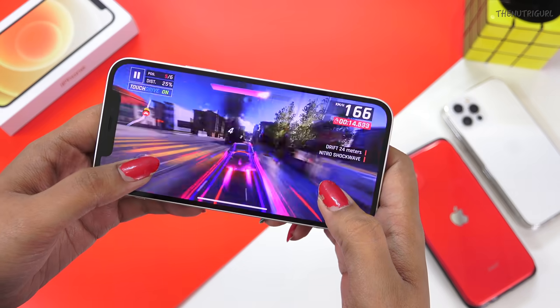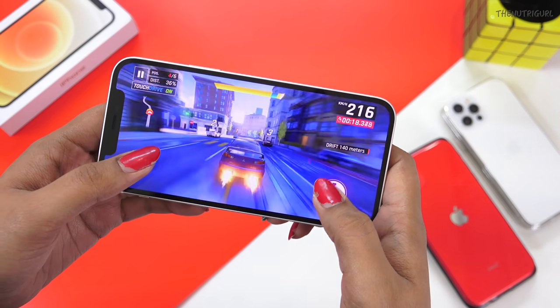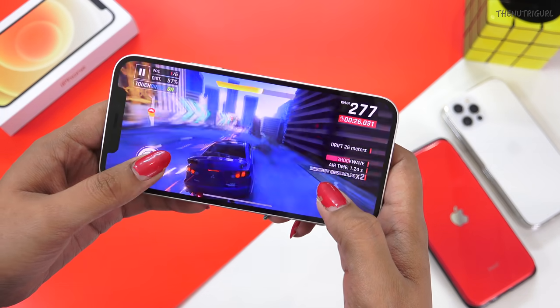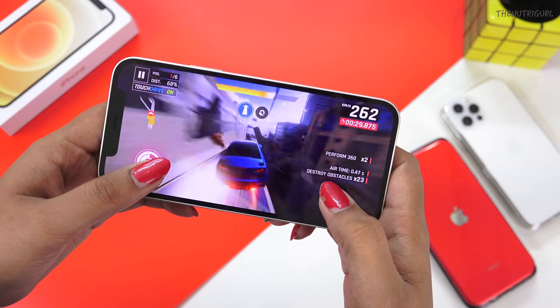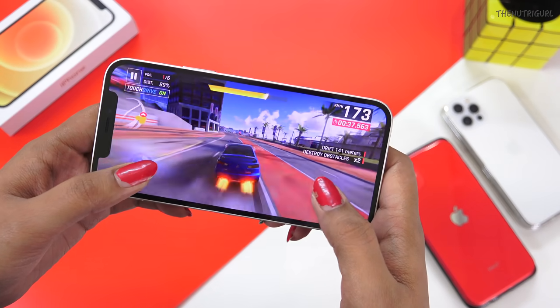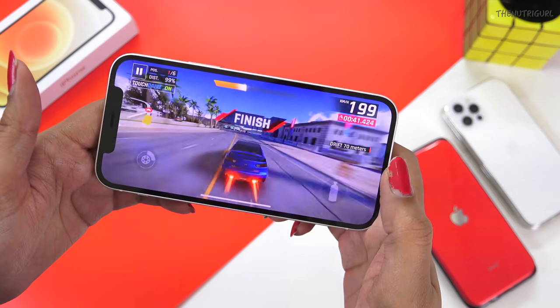Talking about gaming performance, I was playing a car racing game and got an ultra-smooth experience. I will also do a one-hour total gaming battery drain test and tell you how much battery is consumed.